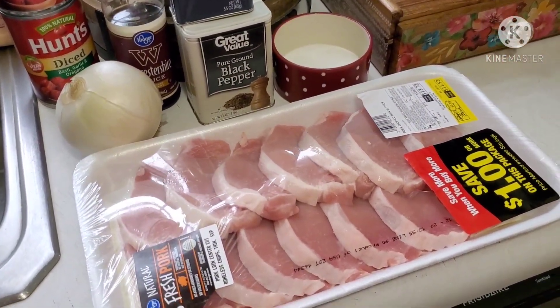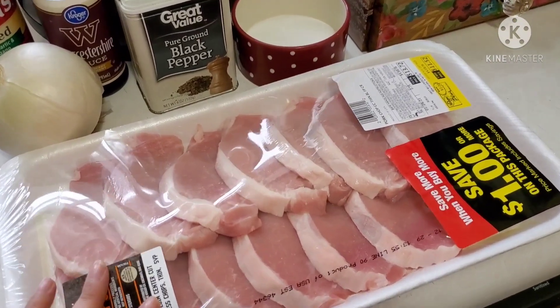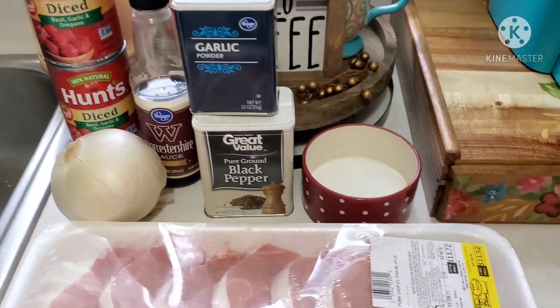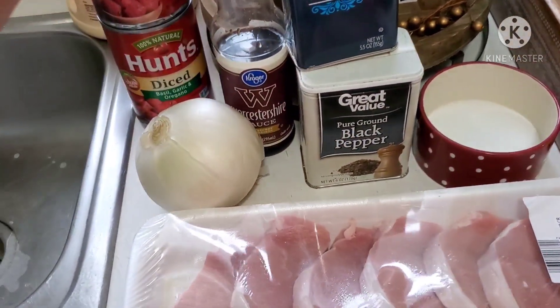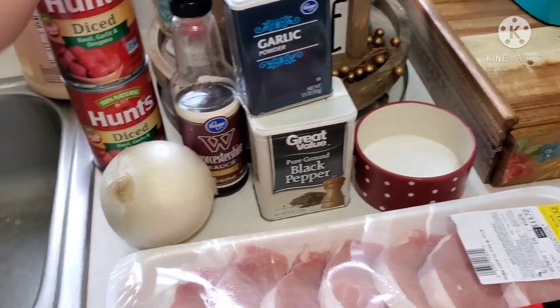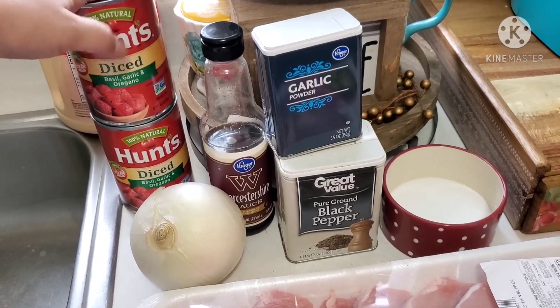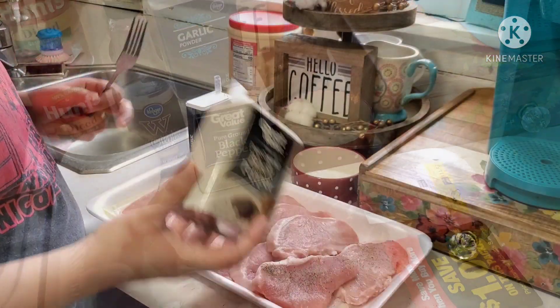On this particular night I decided to make my chops smothered in tomatoes and onions — I was craving it and it sounded so amazing. I have some pork chops, salt, garlic powder, black pepper, Worcestershire sauce, a large onion, two cans of diced tomatoes, and you're also going to need some vegetable oil for frying.